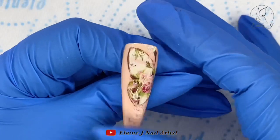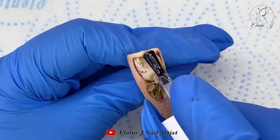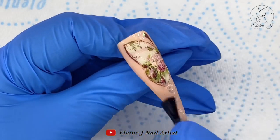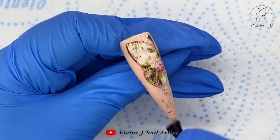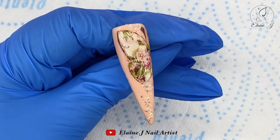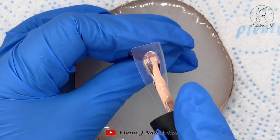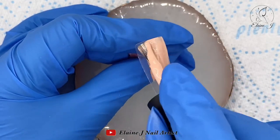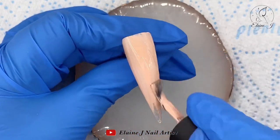I also use the base coat just to blend in those little lines around the butterfly. Once I'm happy I'm going over with a layer of top coat and popping that in to cure.